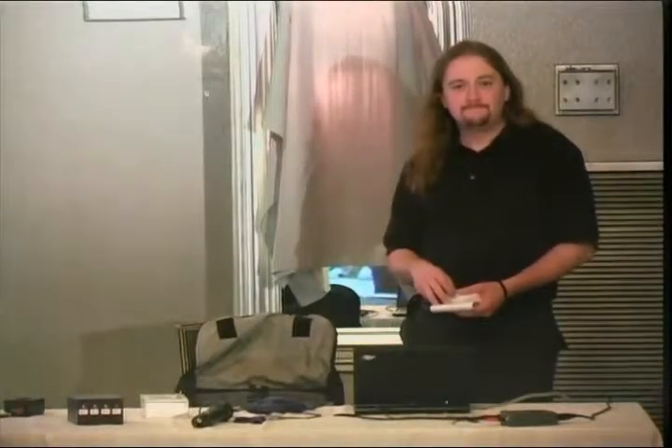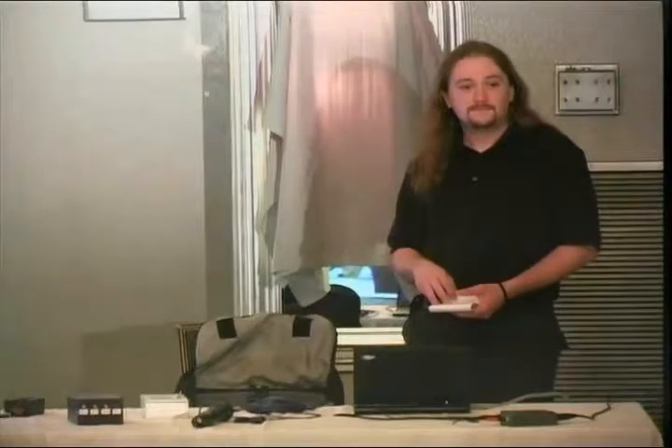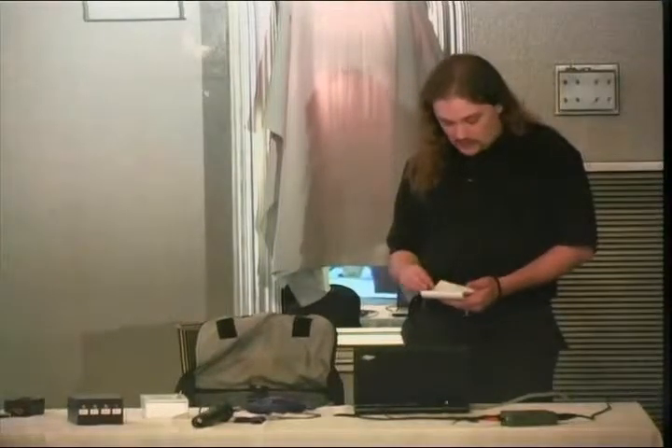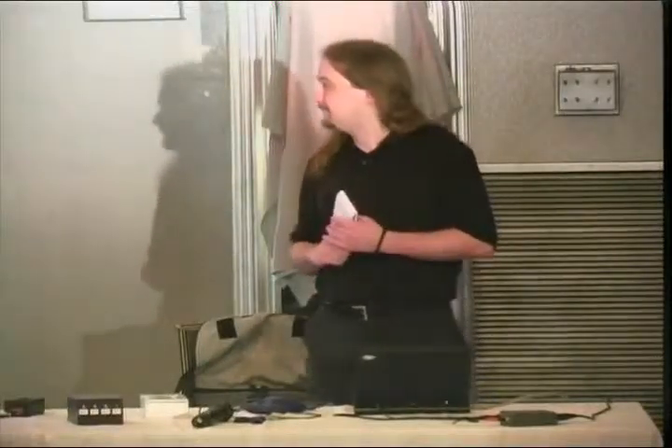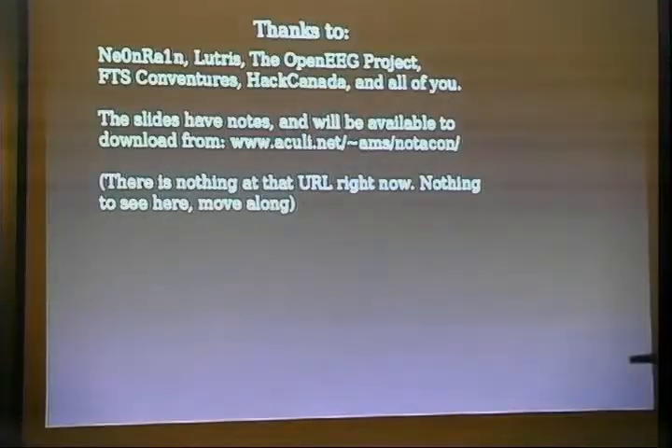How are we set for time? Questions? You spelled the URL. That's okay, there's nothing there anyway. Yes, there is an E in Aculei — it's A-C-U-L-E-I.